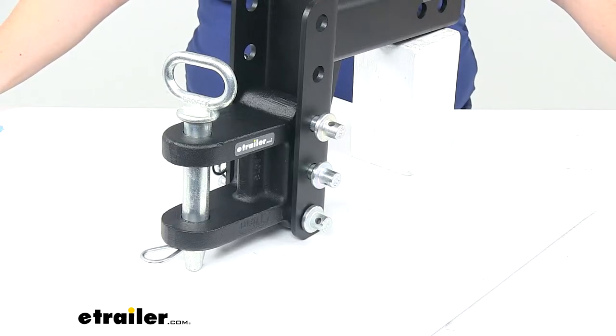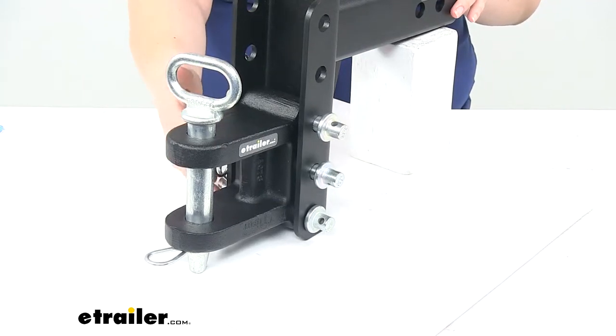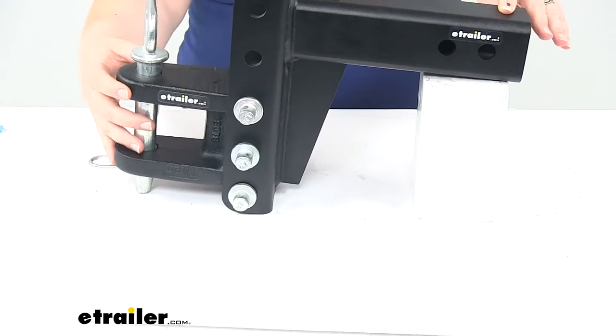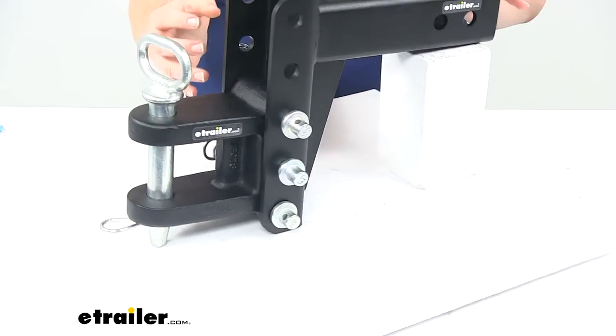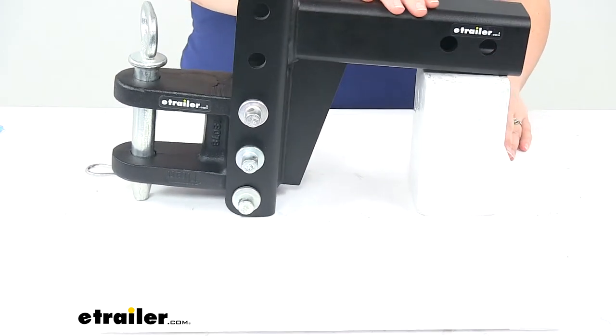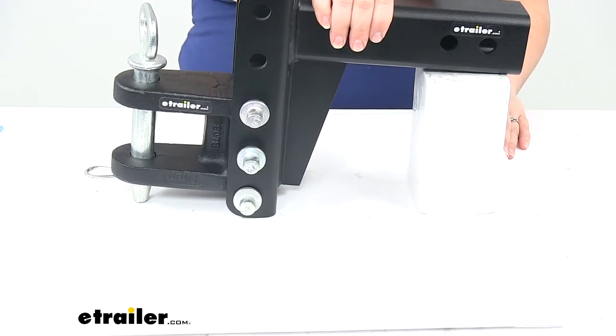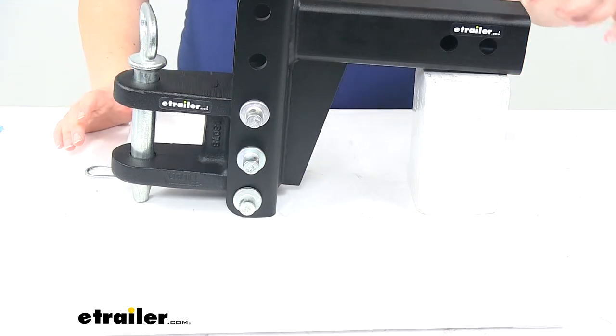Today we're going to take a quick look at the two-tang clevis for Bulletproof Hitches adjustable ball mount. This does not come with the channel that I have it mounted on here — I just wanted to show you how it's going to work with your Bulletproof Hitches channel mount. You can pick up a lot of configurations of these adjustable ball mounts from e-trailer.com, so definitely check those out.